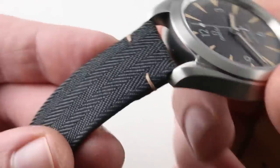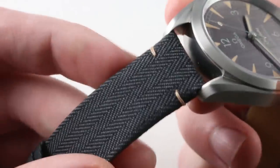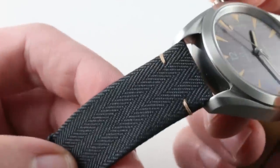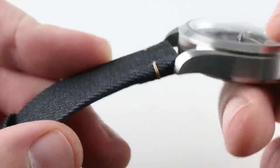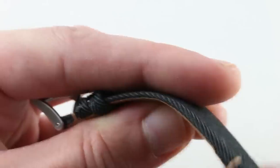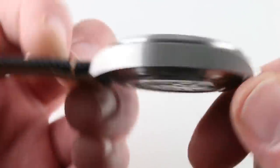It is a nylon and leather hybrid strap, as you can see. On the top, nylon with a crosshatch stitch that's quite attractive and creates handsome striations longitudinally. On the underside, you can see a supple calfskin bonded to the strap, and then a simple, no-nonsense, satin-finished steel pin buckle to match the satin-finished steel case.